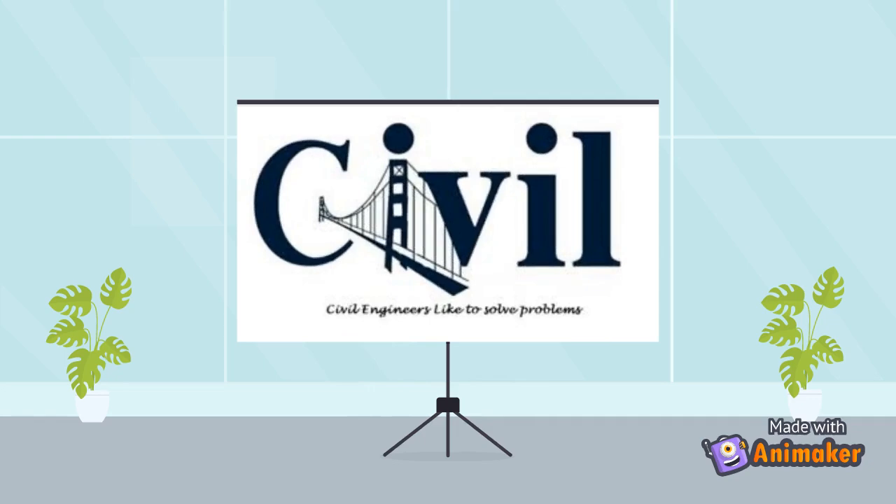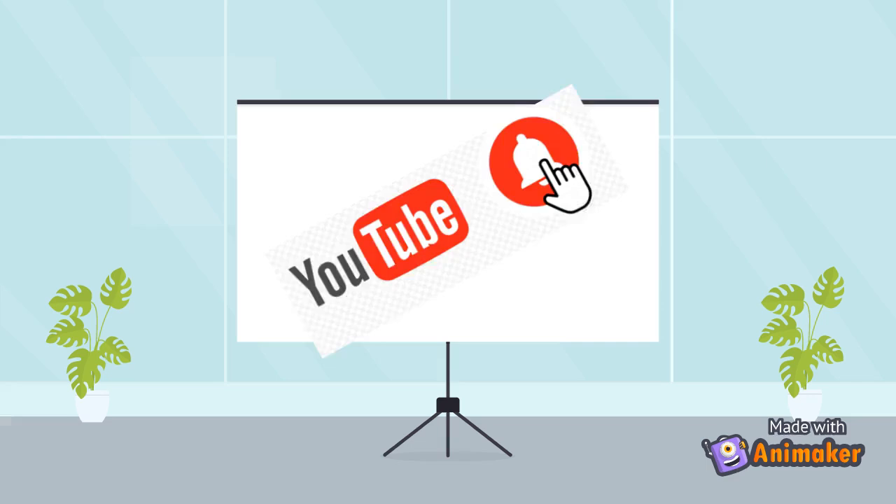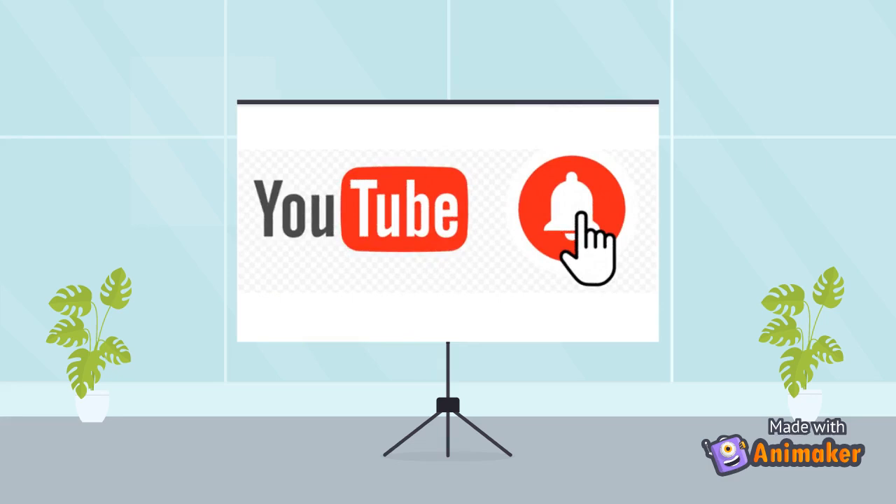This much for today's video. We will be discussing more on engineering instruments in another video. Stay connected — please subscribe to my channel and press the bell icon to get notifications of upcoming videos, and do not forget to like, comment, and share my video. Thank you, stay safe.